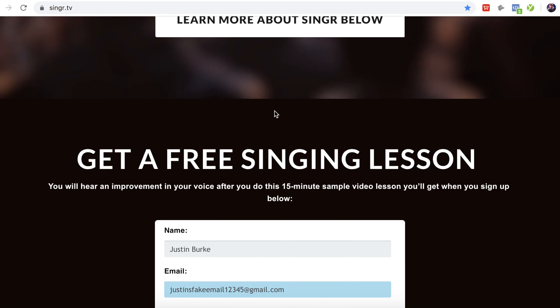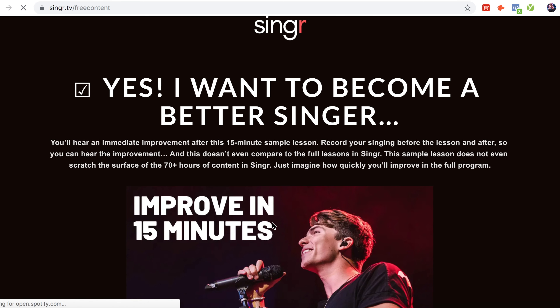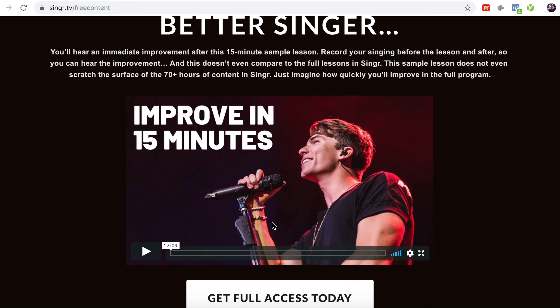Give it a try. It will improve your voice. I'm sure you hear things like that all the time — you might have seen an ad on this video that said the same thing, but those don't work and this one actually works. Over 15,000 people have taken that free lesson and literally 99.9% of them have told me that they've heard an improvement. Basically, anybody that actually did it heard an improvement.